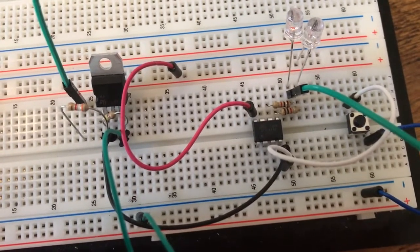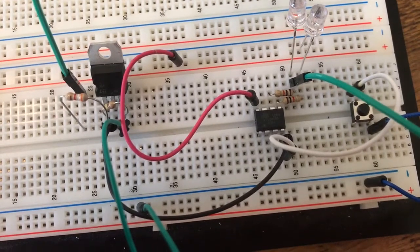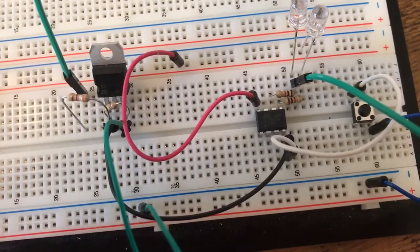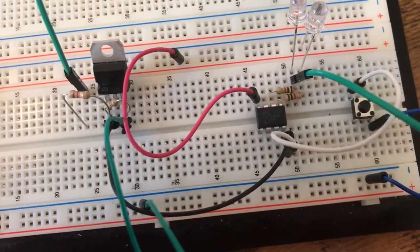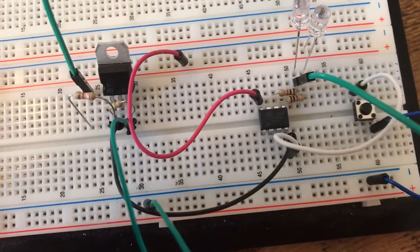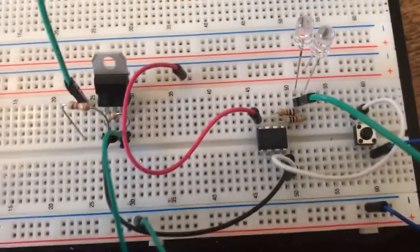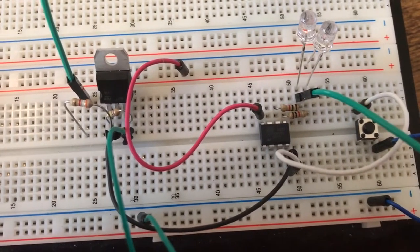The idea is that it would have basically no current draw when you are completely disconnected from this system, but when you push the button it would power on for a while, then the Arduino would be able to turn itself off and have no current draw afterwards. I'm not quite sure what's going on here, but I'll tell you what I've done.